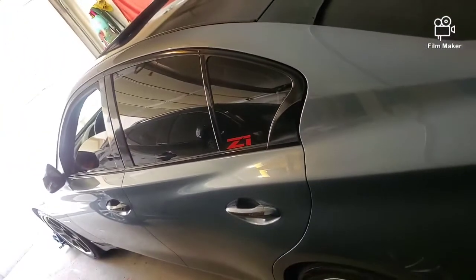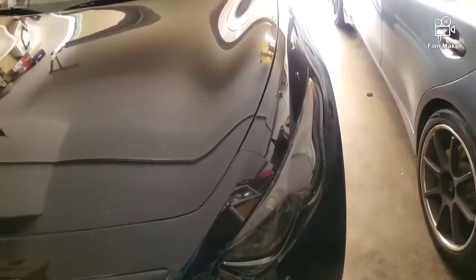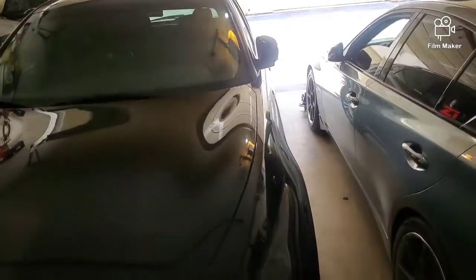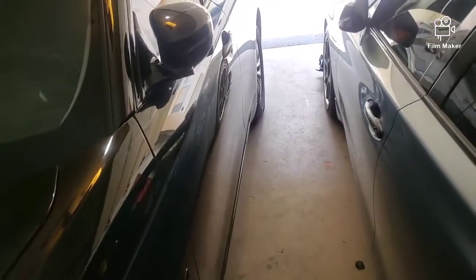I got my 2016 Q50 twin turbo, 3 liter. Then I also got a 2017 QX70 SUV. This is the baby mobile — but then again, so is this. I got this because of my daughter. I need at least more than one car that's reliable to drive around every day.